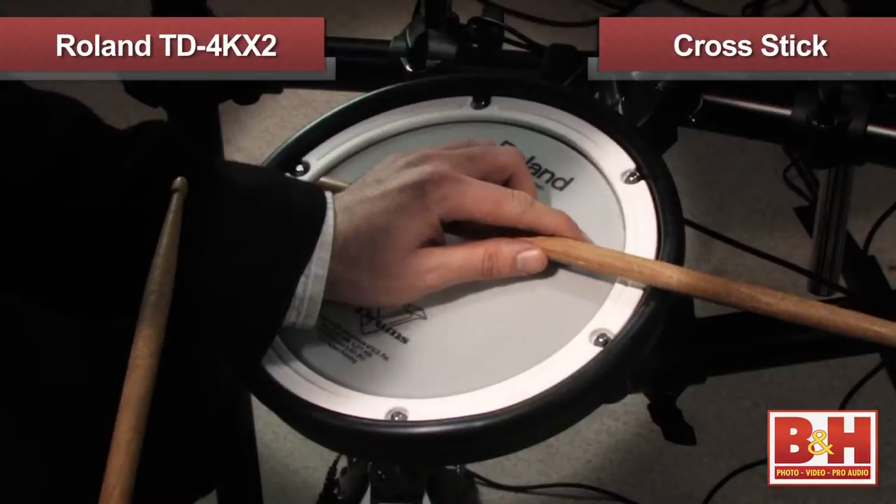Of course, the pads are velocity sensitive, and the snare can also deliver either open rim shots when you play the edge, or quieter rim shots when you play the cross stick.